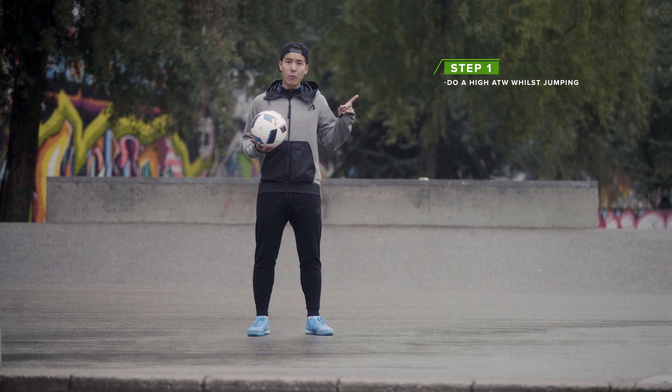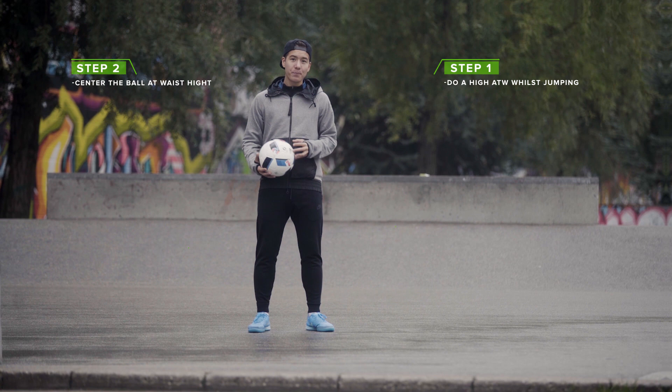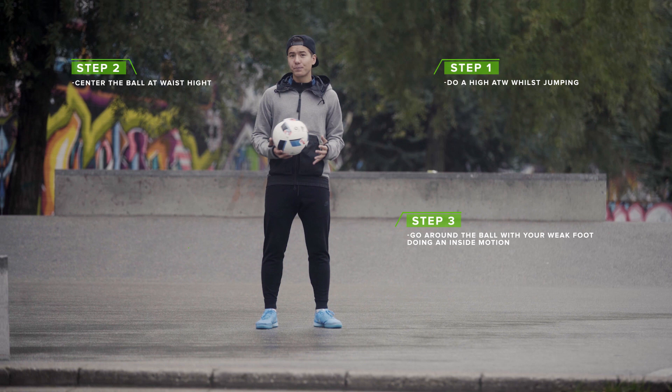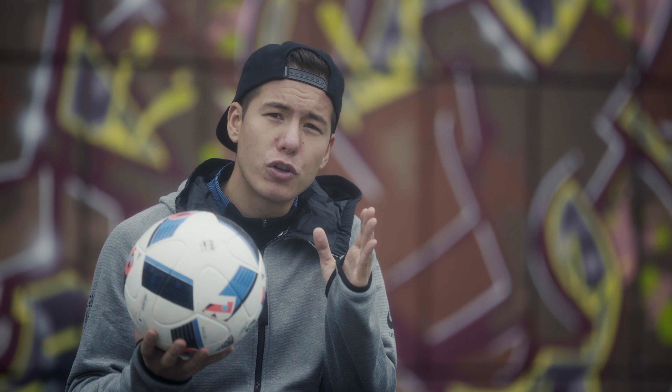To sum it all up — step one: do a high Around the World whilst jumping. Step two: center the ball at about waist height. Step three: go around the ball with your weak foot doing an inside motion. Step four: point your toes upwards and land the trick. It's really important that you jump early so that you're already in the air when starting the second revolution. Also try not to fall.